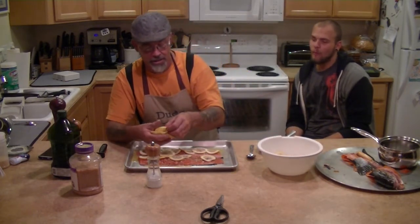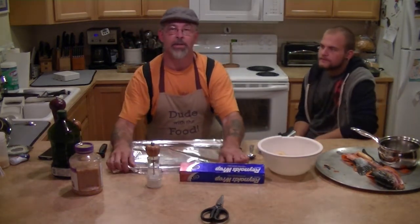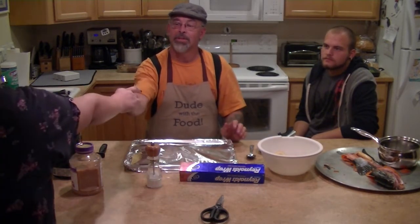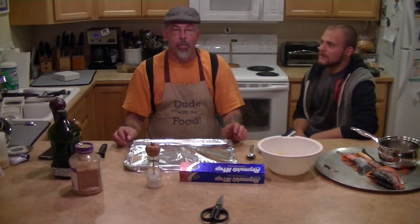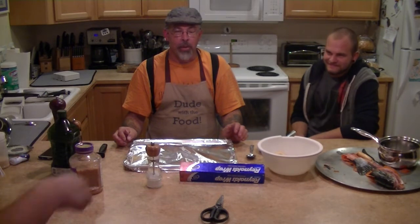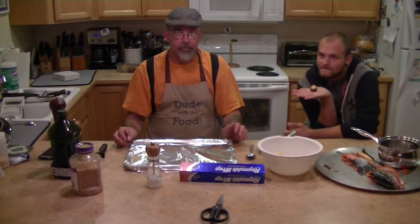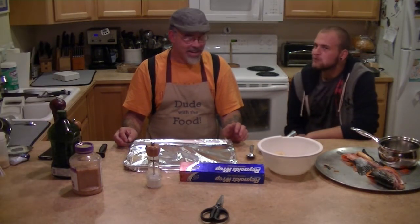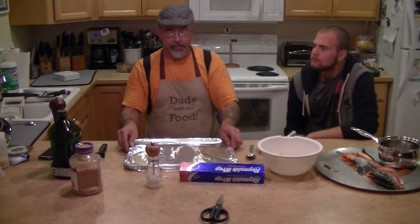My daughter made some stuffed mushrooms — you can see her on there. Let's try a stuffed mushroom. Oh yeah, not bad.